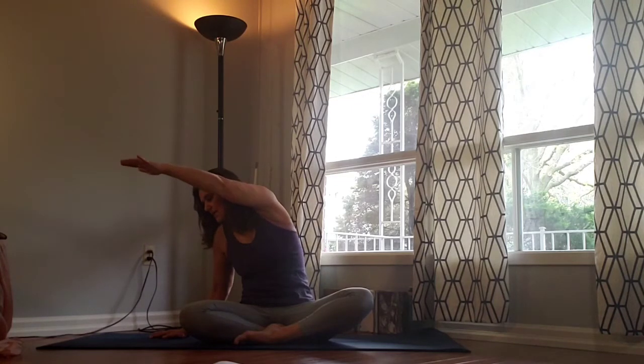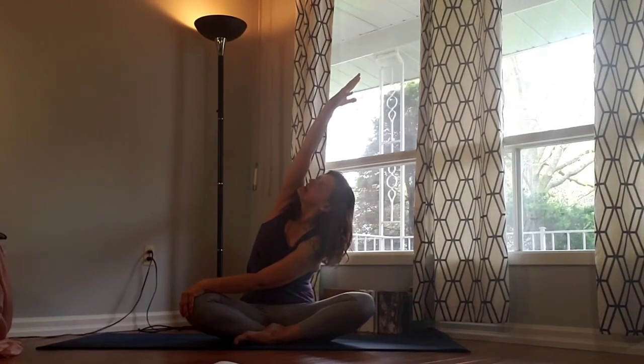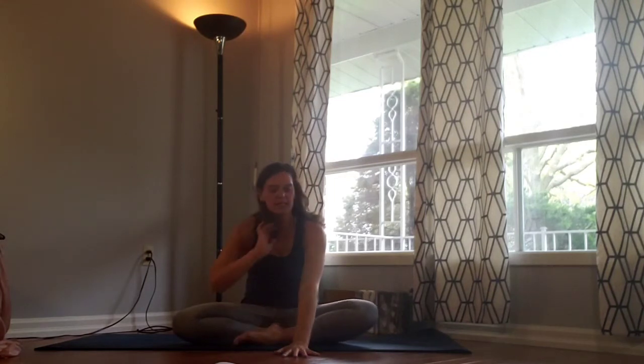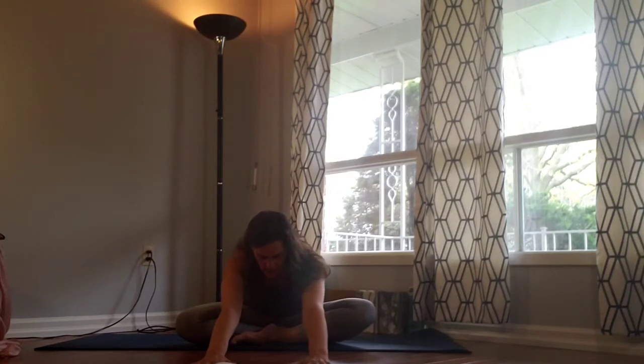Gaze down towards that left hand, bring the right hand to the left knee, reach that left arm up and arc over towards the right. Gaze under that left elbow and breathe, shoulders straight back and down. Slowly unwind, reach the hands up. Exhale as we press the hands down — keeping engaged, we both sit back, slowly reach the hands forward as far as your body will allow. Press into the earth, hands are shoulder distance apart, and breathe.